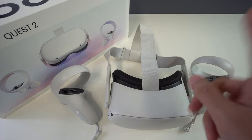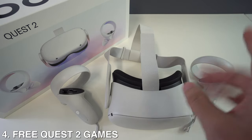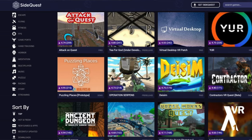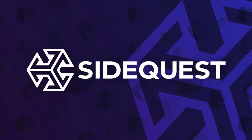Next, check out some free Oculus Quest 2 games. Although there are plenty of free demos on the Quest Store, you can find even more through SideQuest. There are a ton of free games and experiences that can be downloaded to your Quest 2. The free games are mixed in with paid games, so just make sure to check before you commit to one.